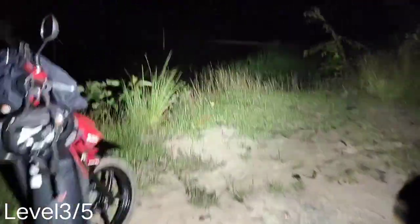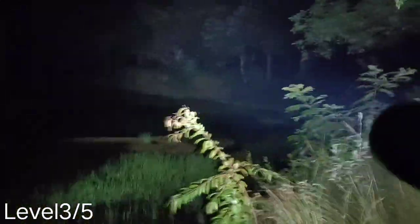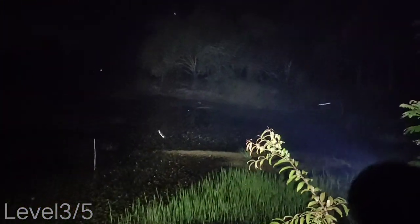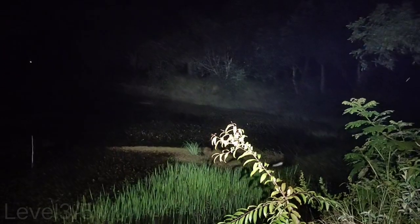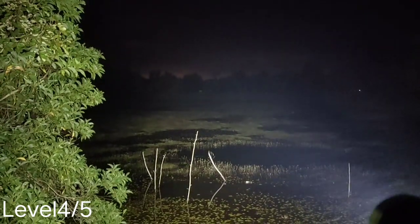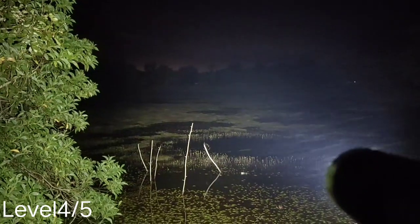This is the third mode, very bright. I can see the basketball field but not quite clearly. This is the third mode — it can throw about 100 to 150 meters, extremely floody. Level four here — this is level four, wow! Oh man, I can see the basketball field there. I think you can see it — this is level four.